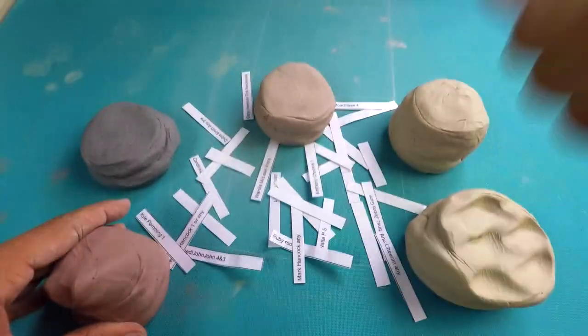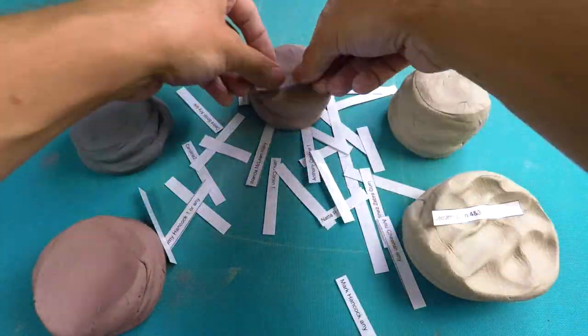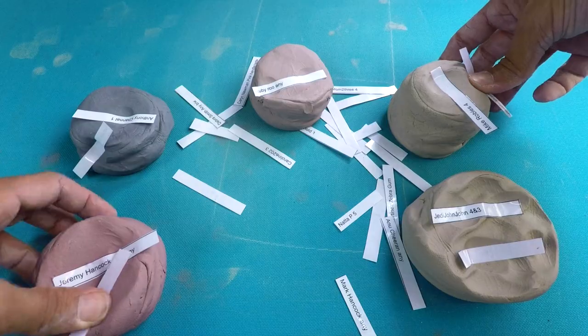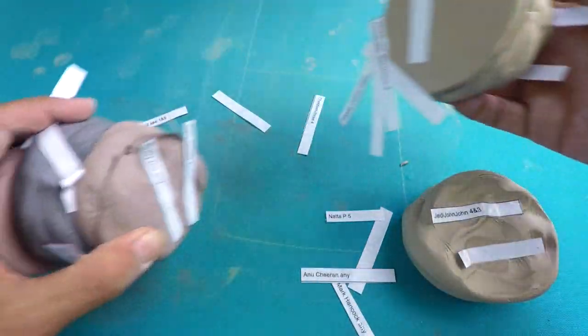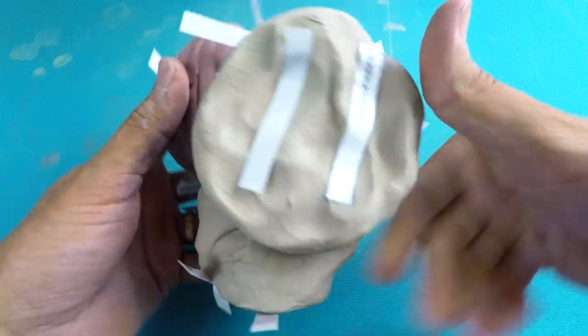Maybe if I flatten these first. Good luck Jedi Jon — I'll put you in there. This is more fun than I thought it would be. Tyler Anderson, good luck. Kathy Mick, good luck. Not a P, good luck. You have successfully entered the contest.